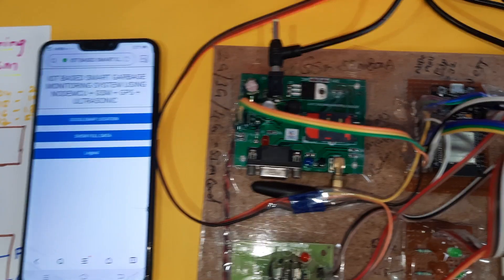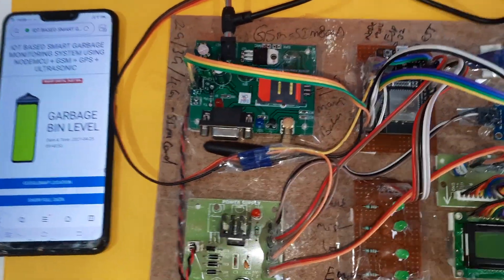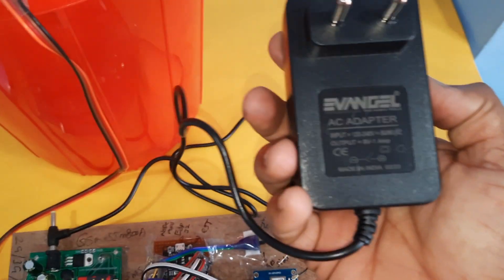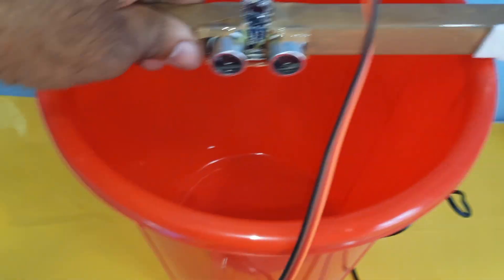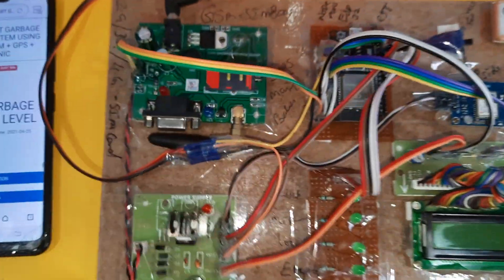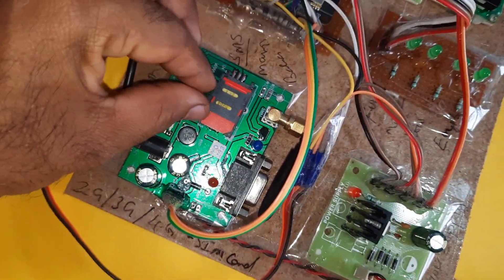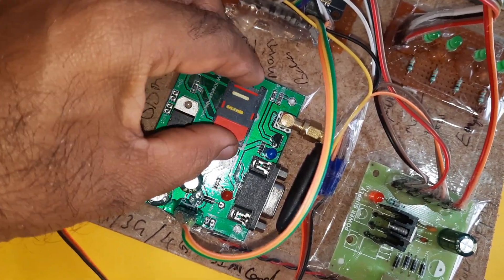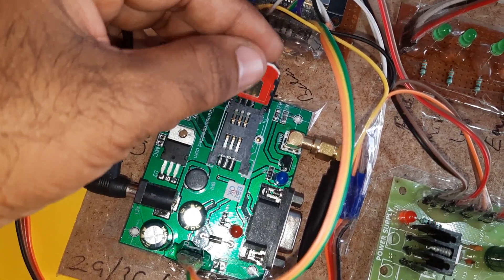The web page will show the Google Maps location. Here we are giving the adapter power source, and there is an ultrasonic distance measurement module. We are using one SIM card — you need to insert an Idea, Airtel, Vodafone, or BSNL 2G, 3G, or 4G SIM card with SMS balance, main balance, and internet balance.